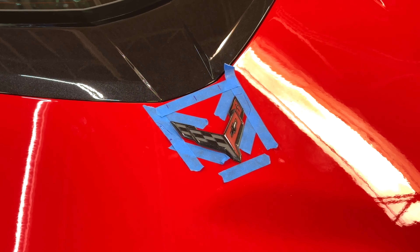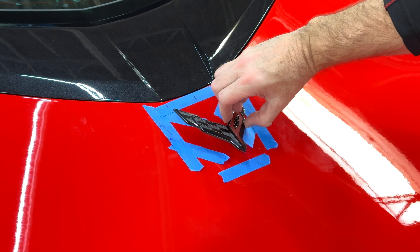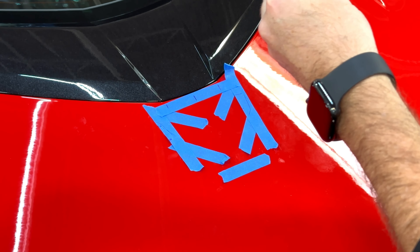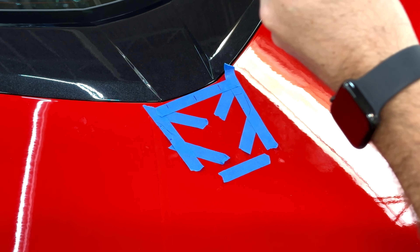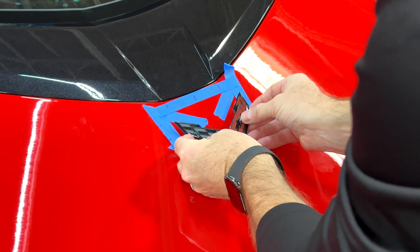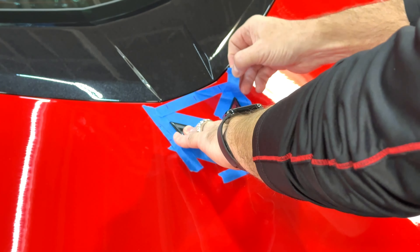Through a lot of trial and error, I figured out where the badge should go. I'm using some blue tape and I basically marked it to where the badge needs to go. Now all you need to do is peel off the backing and put the emblem on and get it where it needs to go. Let's get this thing lined up — we're going to firmly press it down for about three to five seconds and remove the tape.